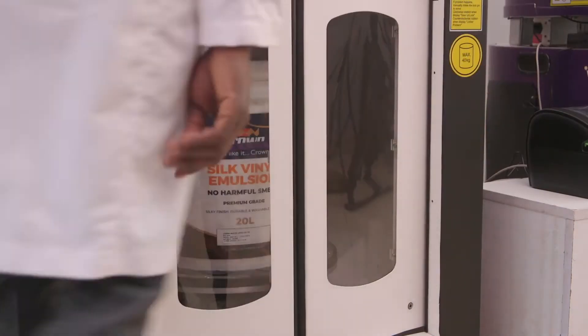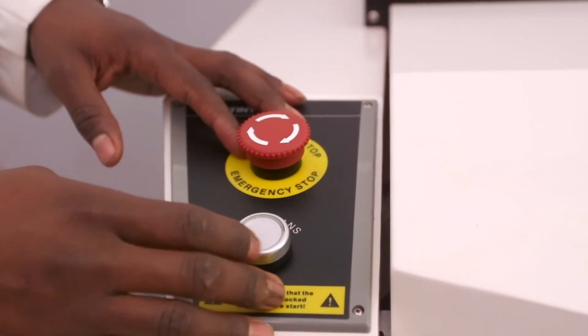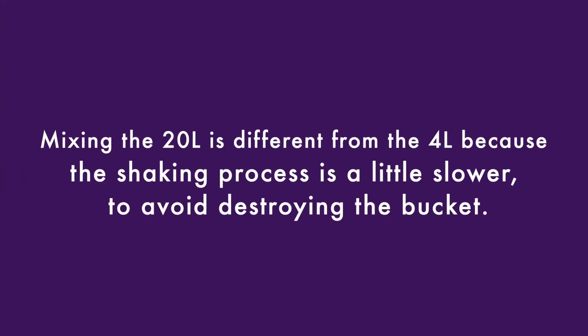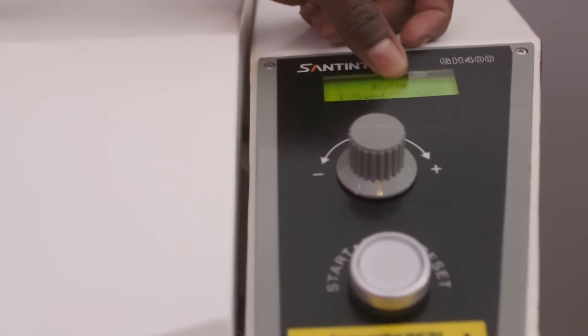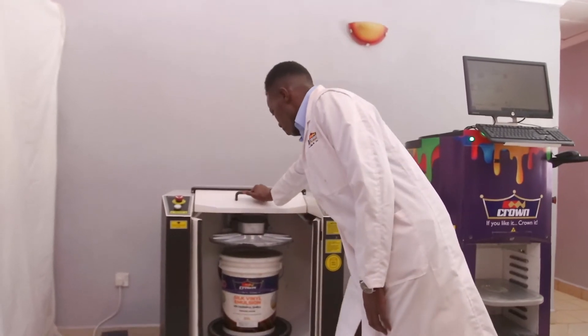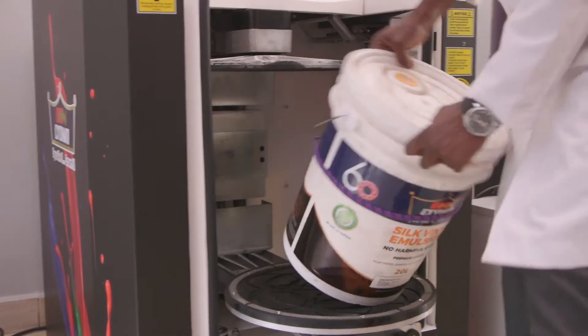Now we'll use the multi-can button because it's automated to 180 seconds — that is three minutes for the drum. You can see on the control panel it's automated to 180 seconds. Because it will be a smooth rotation for the drum as per the weight. Once we're done mixing, remove the drum.